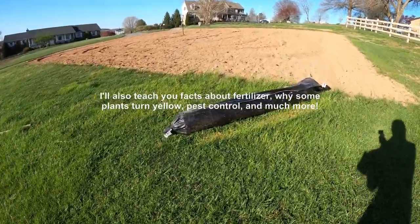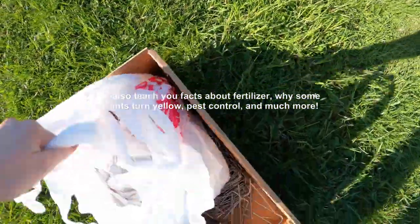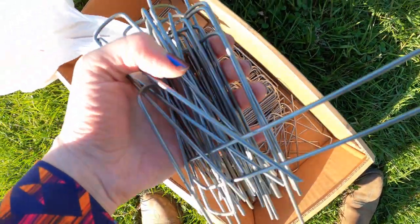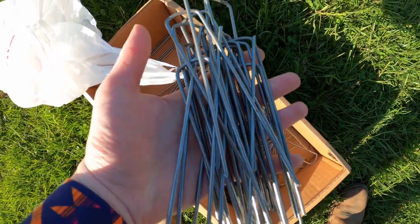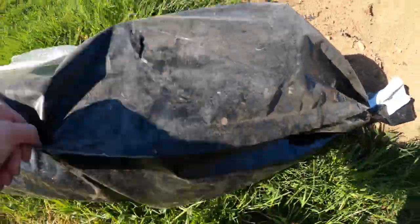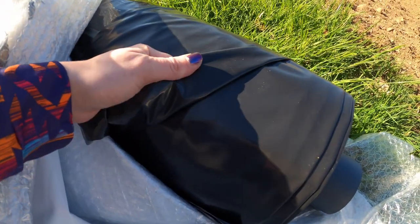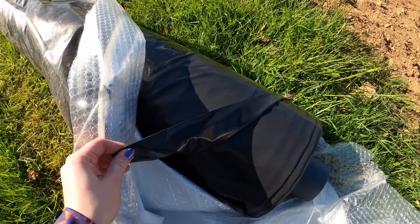We're going to roll this big silo cover out on the garden. Some people use dirt to cover it but that's never really worked out well for me. We're going to roll this out and it's really nice because it'll keep the weeds from popping up and keep the ground nice and warm, which will help seeds germinate faster and help the plants grow faster.